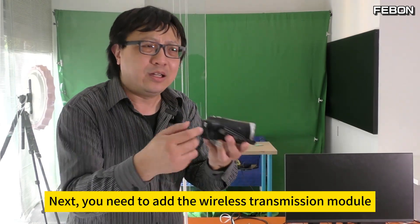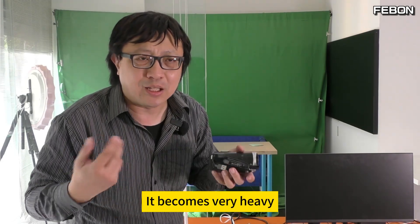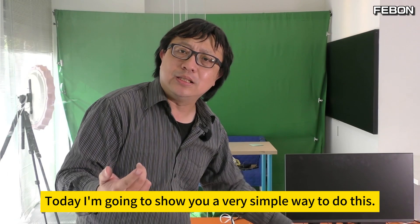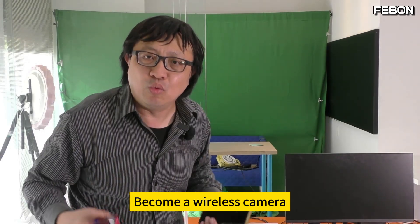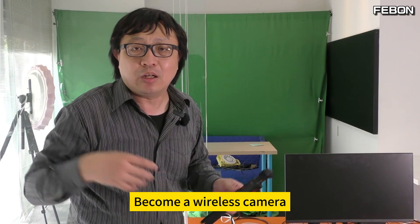You also need to add the wireless transmission module — it becomes very heavy and it's not that simple. Today I'm going to show you a very simple way to do this. Can your iPhone or this Android phone become a wireless camera? You can also use this DJI Pocket 3 as a wireless camera.